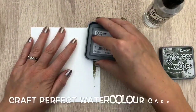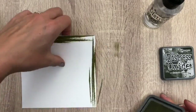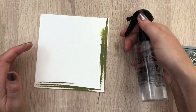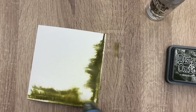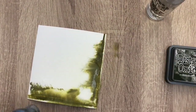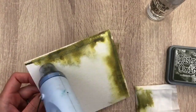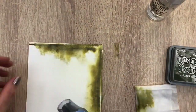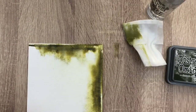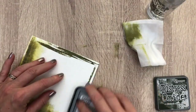I start with adding ink straight to my page and I add it like I would with a crayon, not touching all parts, making sort of stripes. Then I spray some water from the sides onto the card and I let it move a bit. And then I'm going to dry with a heat tool. I also blot the excess water. And I do the same on the other two sides.